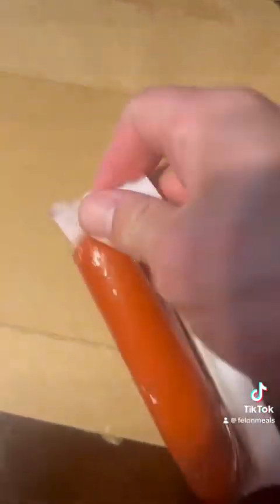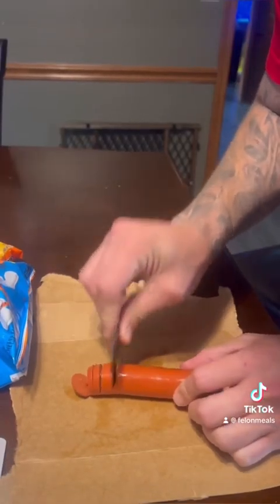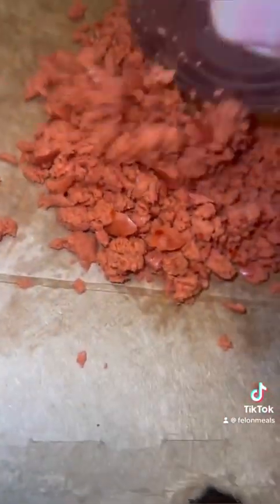First, we're going to take our hot sausage and we're going to grind it up as fine as possible. And then after you get it all shredded up real good, we'll pour it in a bowl. And we're going to add our chicken.